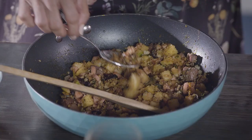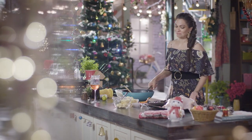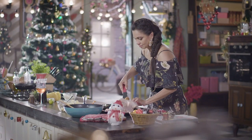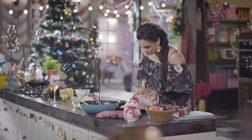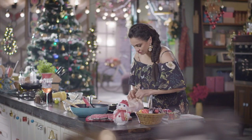I've got to stop tasting this because I will eat it up! Into the stomach cavity of the chicken I'm going to put this entire stuffing. I'm going to put the legs of the chicken into the flesh in such a way that it holds the stuffing together.